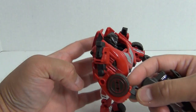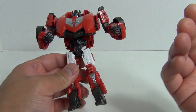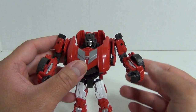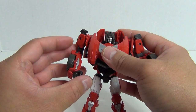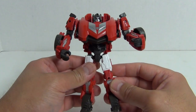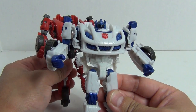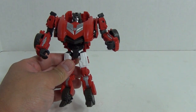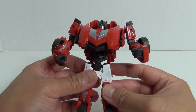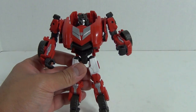It is just a fantastic retool of the Jazz figure. I really am impressed. I cannot stress enough how impressed I am with the amount of retooling this figure has compared to the original Jazz figure. Very nice job on Hasbro's part. Because like I say, they simply could have just made the plastic red and changed the head sculpt and been done with it, and they could very well have called that a new figure. But this is actually a significantly newer figure than the Jazz figure.